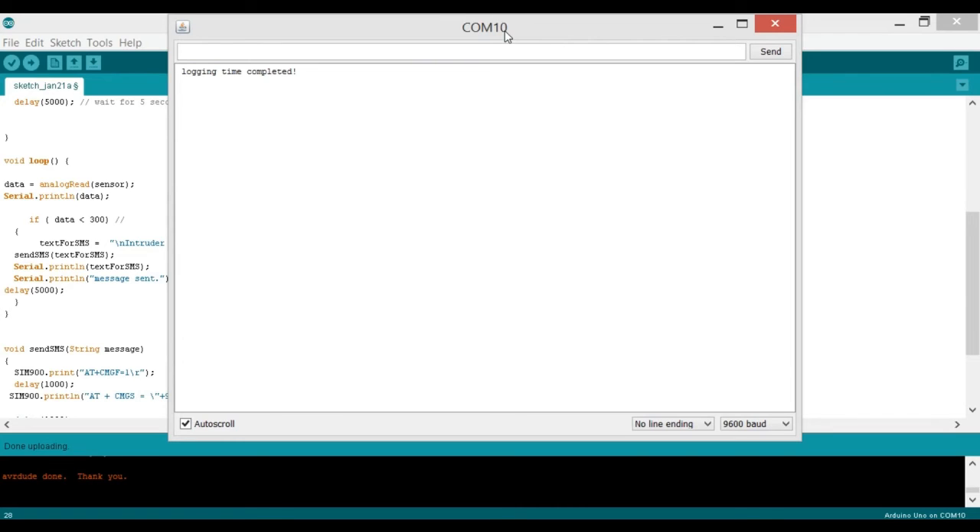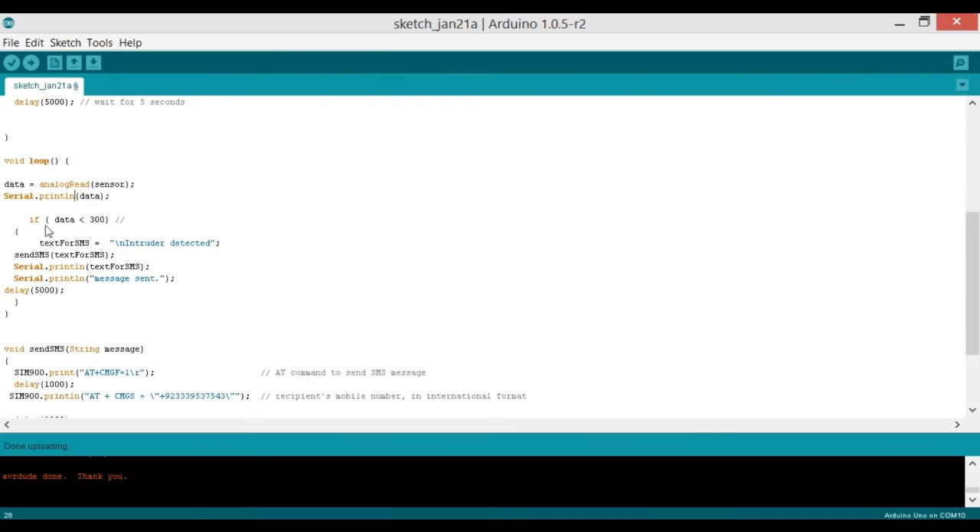Logging time completed. After the five seconds, you can see the value is around 398 when nothing is in front of the LDR. When I put some shadow, the values change and drop. So when there is a shadow on the LDR the value drops below 300. I'll use an if condition: if data is less than 300, it means something is in front of the LDR and we send a text message.